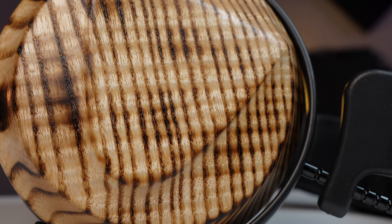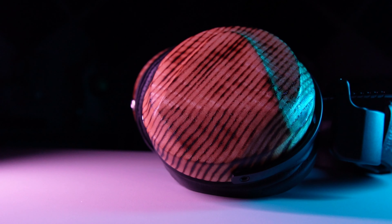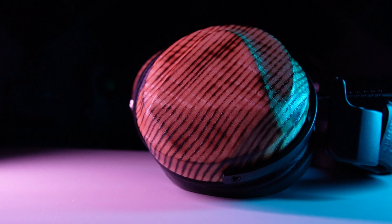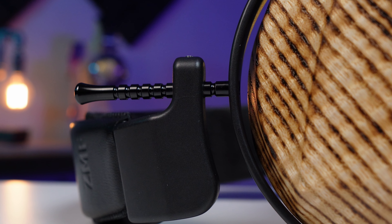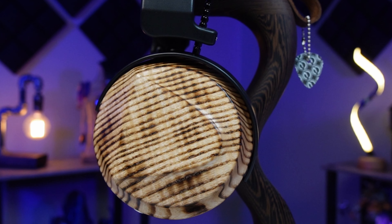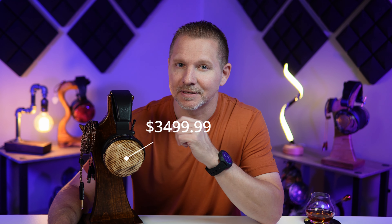What's cracking everyone? My name is Ryan and today we are taking a look at the ZMF Caldera Planar Magnetic Closed Back Headphone. This headphone retails at $3,499.99 for its stock build and accessories.